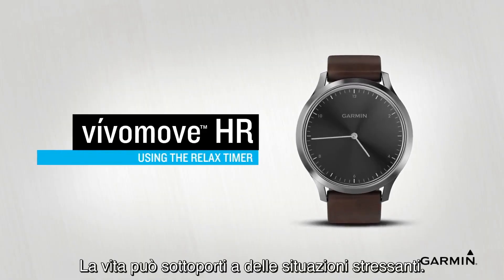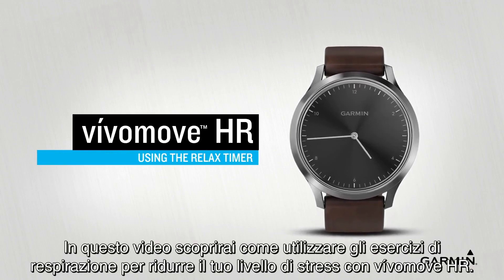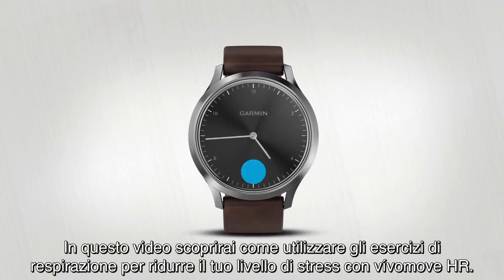Life can be stressful, and VivoMove HR can help you manage that. In this video, you'll learn how to use the breathing exercise to lower your stress level.